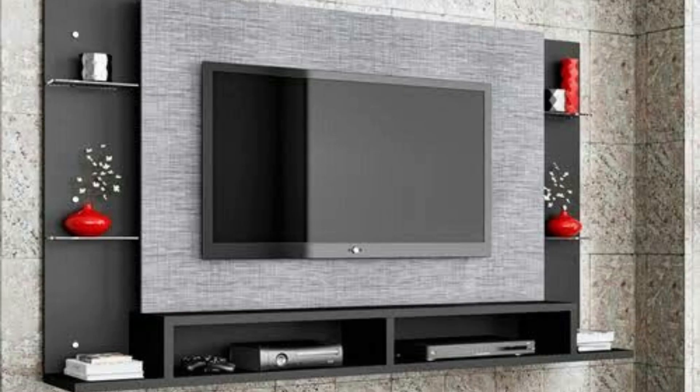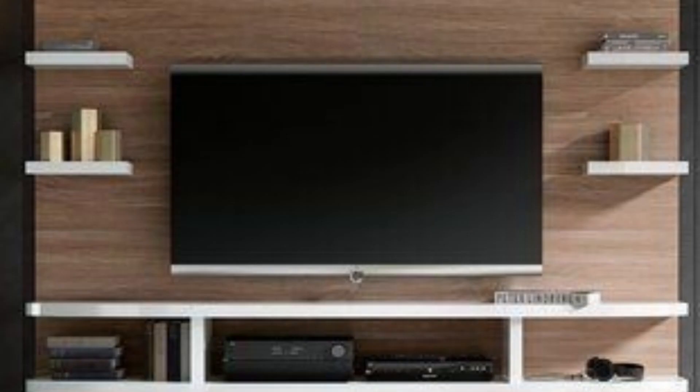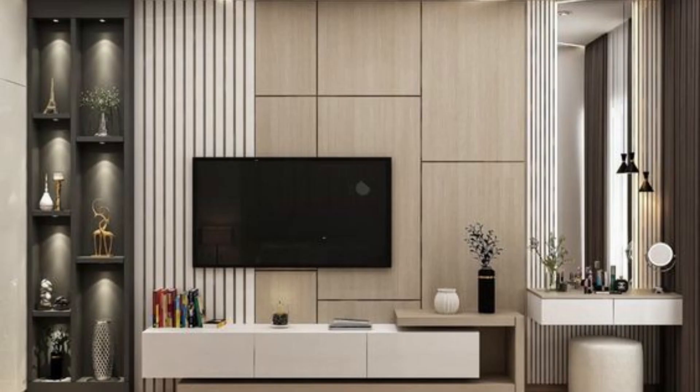Step 2: Materials. The first step to decorating your TV wall panel is to choose the right material. TV wall panels come in a variety of materials such as wood, metal, glass, and even fabric. Consider the style of your room and choose a material that complements it. For example, if you have a modern, minimalist living room, you may want to opt for a sleek metal panel.